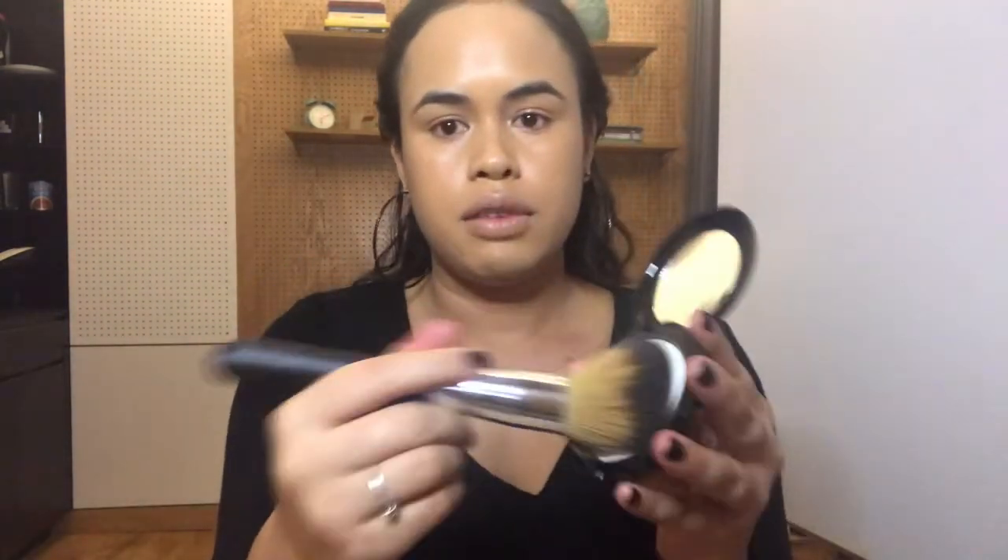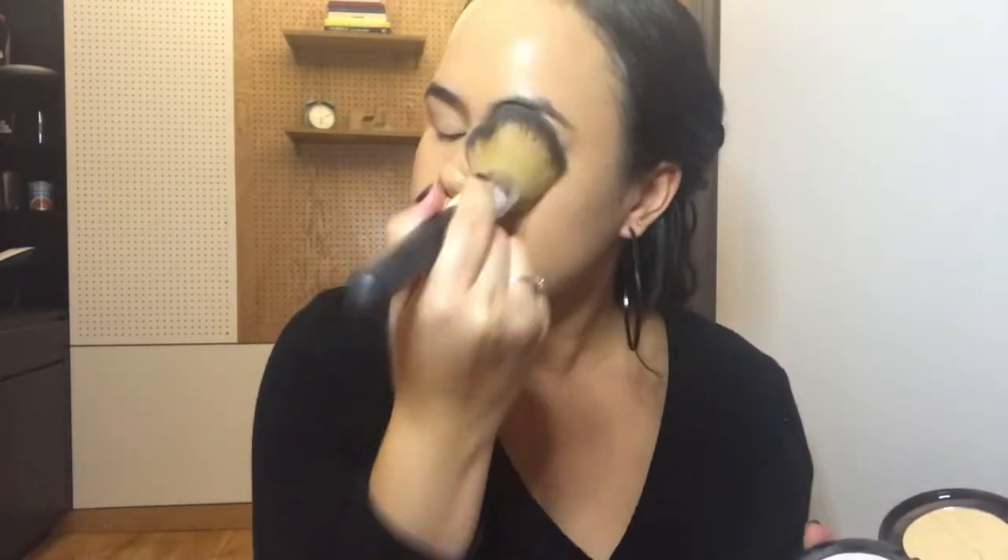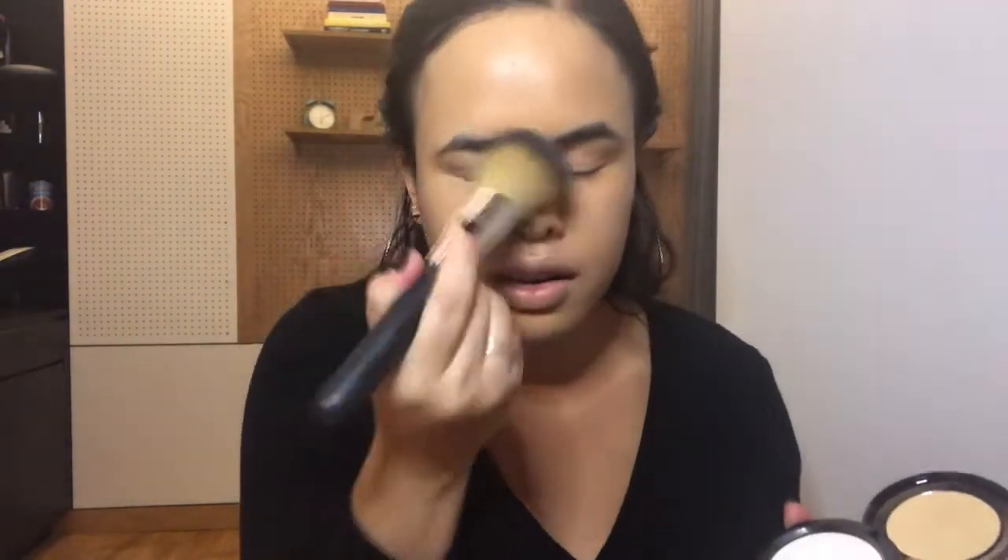So now that that is all on, you can see that there's quite a nice even coverage on there. So I'm just going to grab my MAC Prep and Prime Translucent Powder and just pop that on - just the first layer using a big fluffy brush. As you can see it picks up quite a lot of that product, and I'm just going to set what's currently on the face.